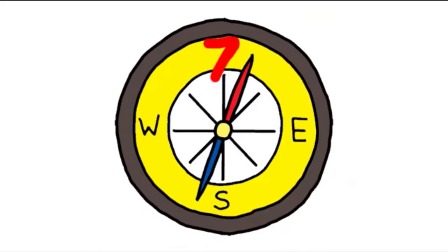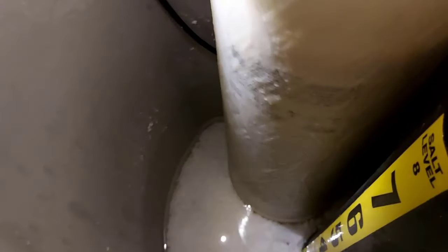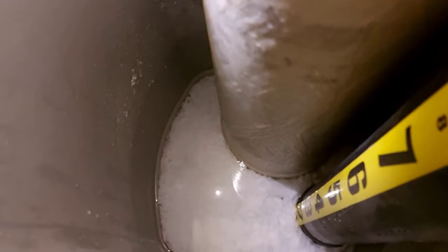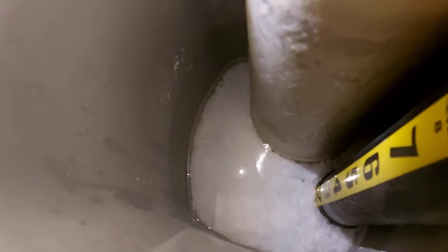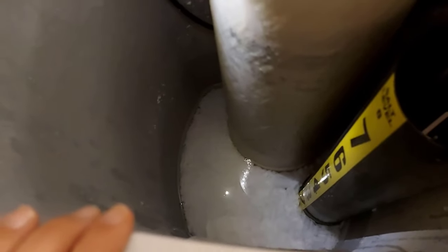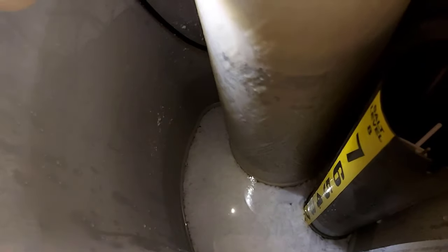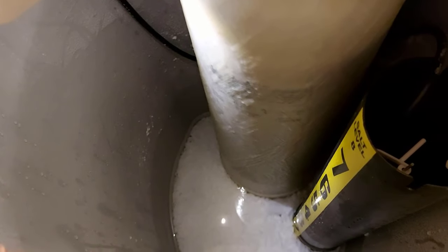We're going to check the water level in here. As you can see, there is water in the tank — it is only about an inch above the salt, and the salt is at just under two. Normally we don't see that much water in the tank. I'm going to check in different spots of this water softener where there could be some pluggage from salt or any other debris, and we'll go through the steps and see if we can free up this water.